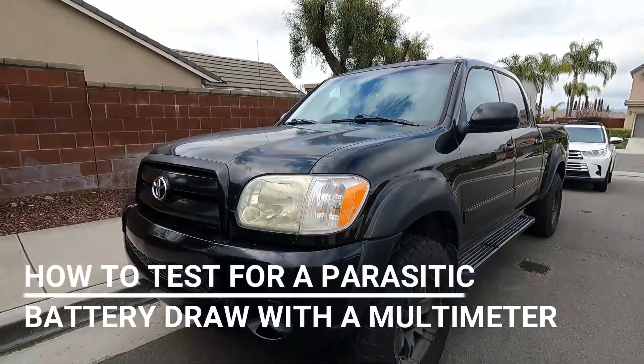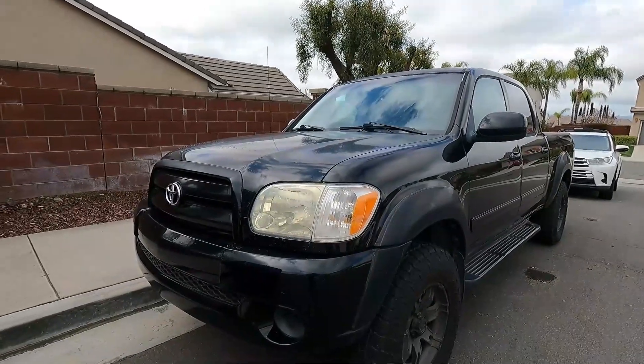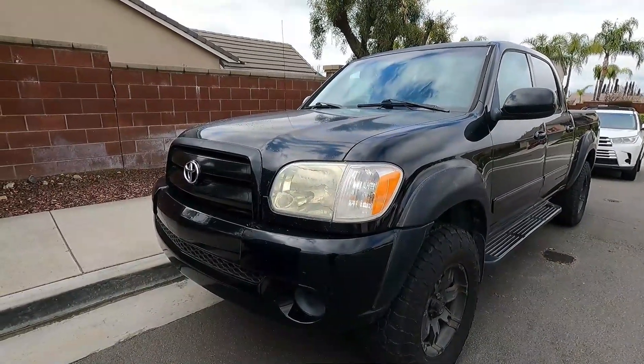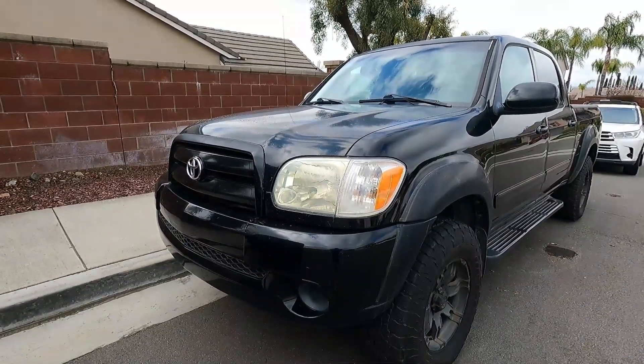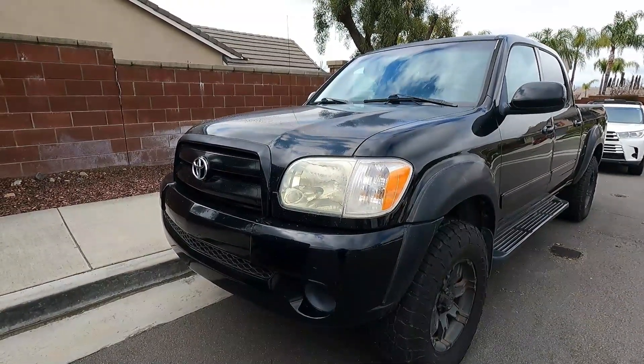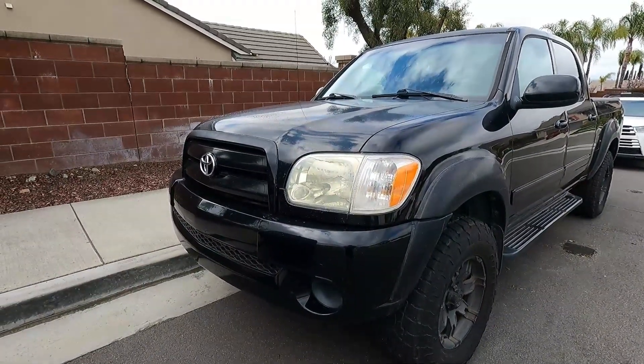Hey, what's up YouTube, Dan the Fix It Man here with another quick video. This is that 2006 Toyota Tundra I was working on the other day. We got it started with the jump pack — the NOCO GB70 — I just did a previous video on how to use the manual override boost function, and I'll put a link to that in the description.